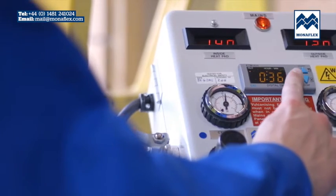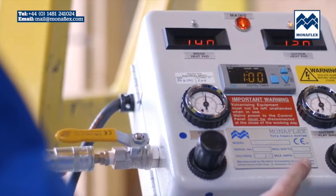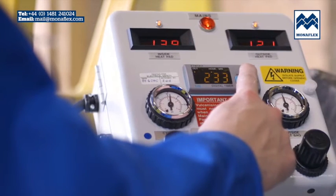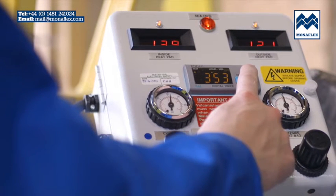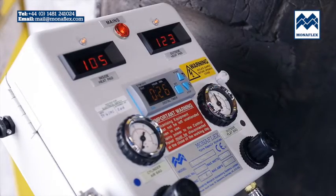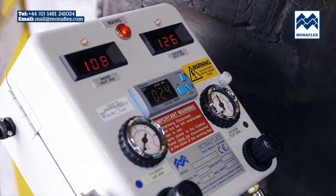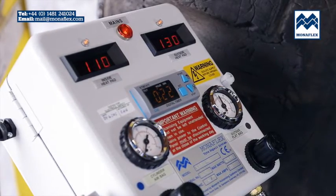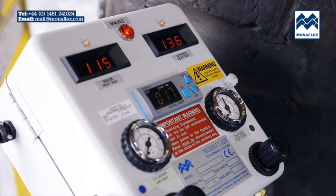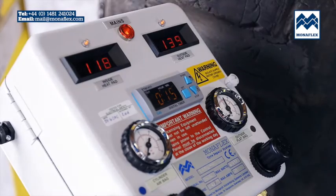To begin the cure process, press down the start button on the timer. When the temperature on both heat pads reaches approximately 120 degrees centigrade, press the set button on the timer and the digits will start flashing. Press the up and down buttons to adjust to the desired time, then press the set button again to set the cure time. The panel will now begin to count down. The temperature will rise to 140 degrees centigrade. When the timer has counted down to zero, the curing cycle is complete and power to the heat pads will be shut down.